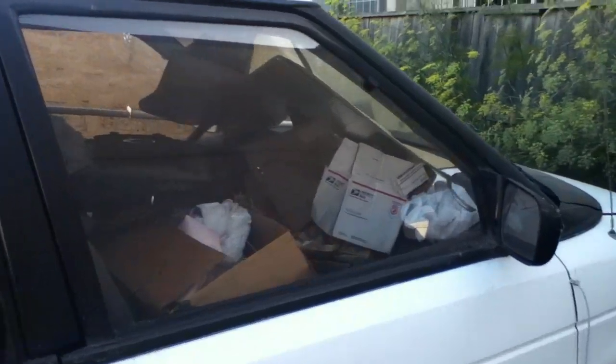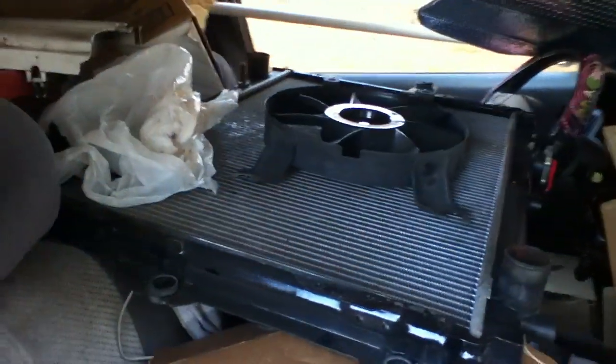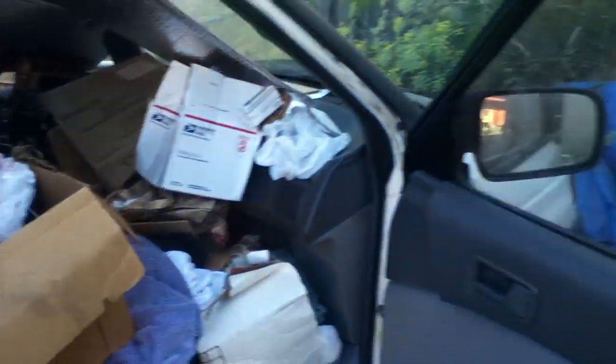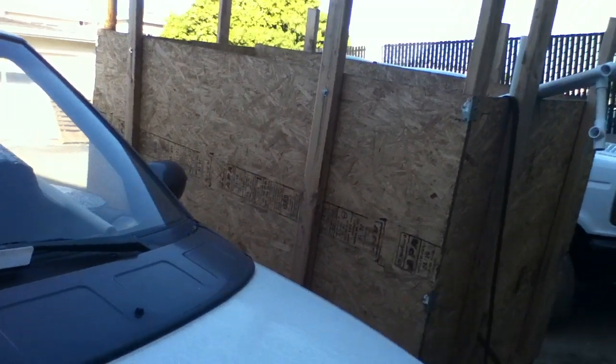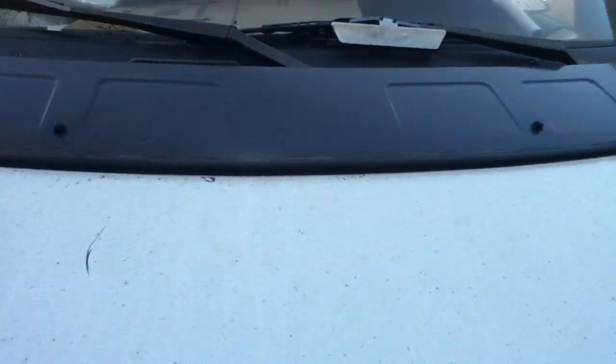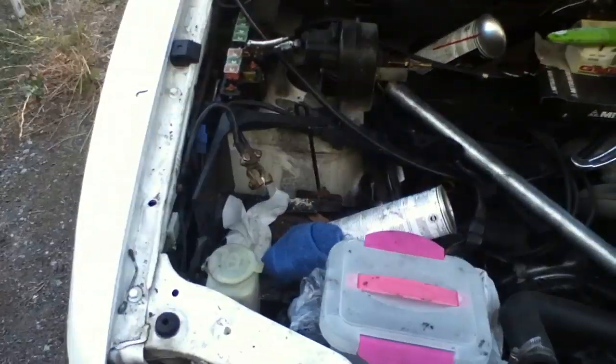This is a 1994 Mazda MPV. A lot of it is taken apart. Here is the radiator and the fan, and the condenser for the AC. Those were removed because there's a piece stuck in the crankshaft. All this stuff is here just because we are working on it.